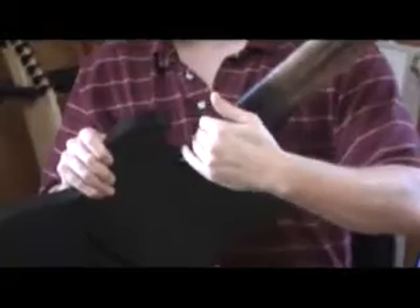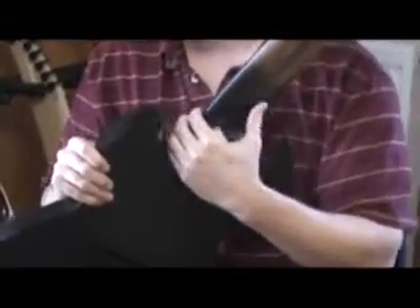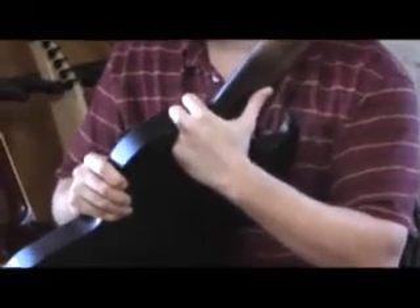24 frets right here, and you can see on this side I'm not having to really reach over. A Les Paul heel, for instance, comes out a lot — it's very square, it's hard to get even a 22nd fret. So I made sure on this model that you can really get up there, very important for soloing and whatnot.